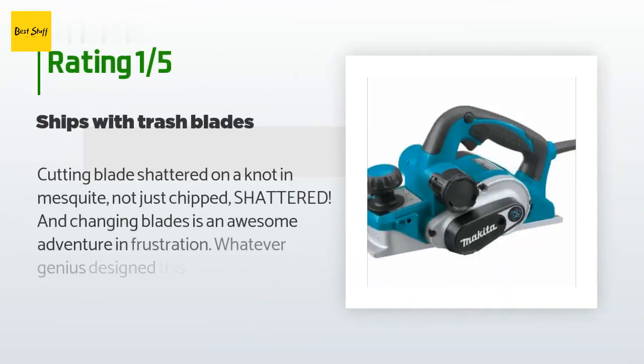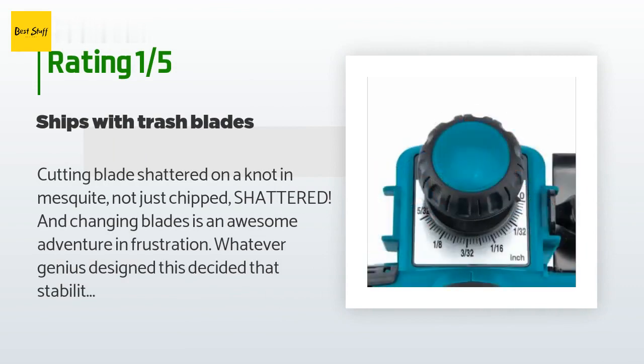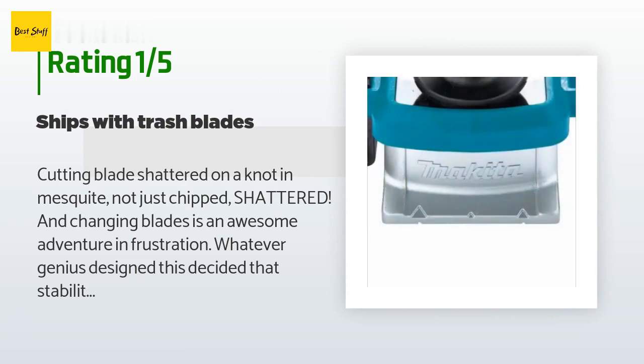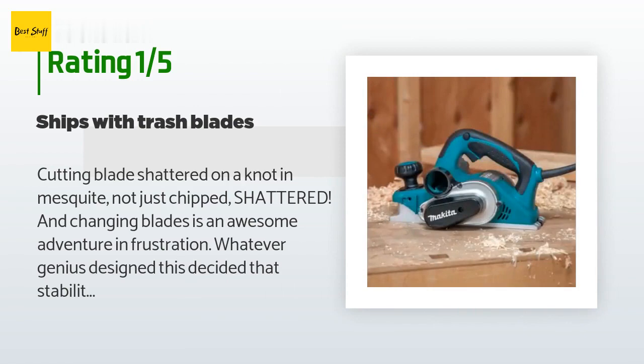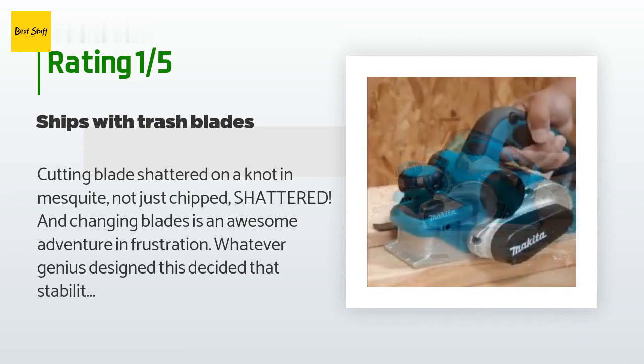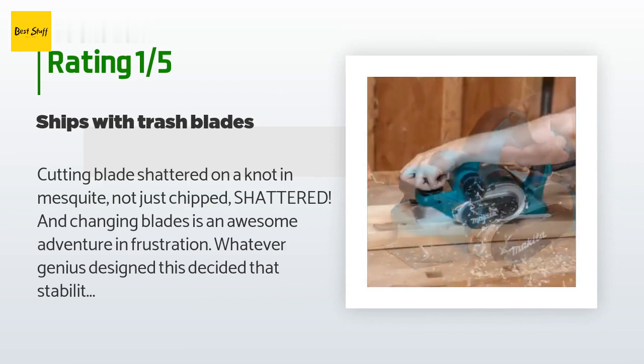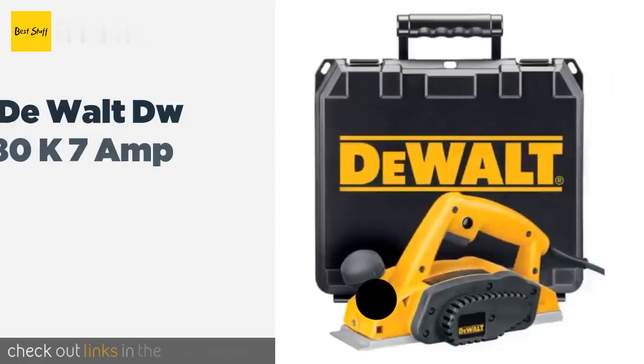An unhappy customer said: The cutting blade shattered on a knot in mesquite — not just chipped, shattered. Changing blades is an awesome adventure in frustration. Whatever genius designed this decided that stability isn't needed when working on it — the thing has to be cradled while you work on it, so be prepared to build a stand or ask a friend. But the blade shattering from a knot is unacceptable — we'll be reaching out about that.